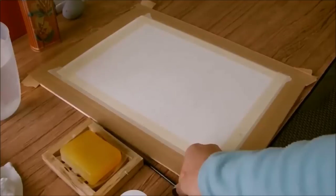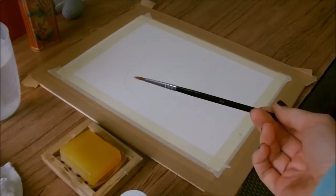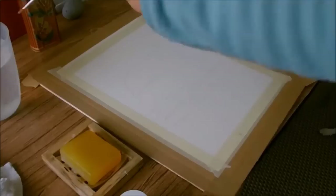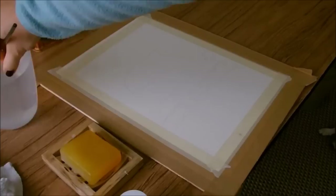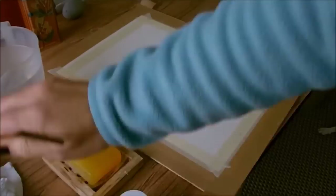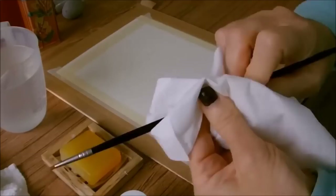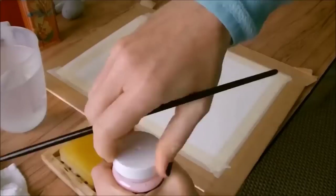Another little tip: use a scruffy old cheap brush from a pound shop — don't use your best watercolor brushes for applying masking fluid because it does tend to gunk up the hairs. You can preserve these brushes by dipping the brush in water, tapping it on the base to get rid of air bubbles, wiping it in a bit of soap, and then squeezing out the excess soap with your fingers. That gives the hairs a bit of protection.